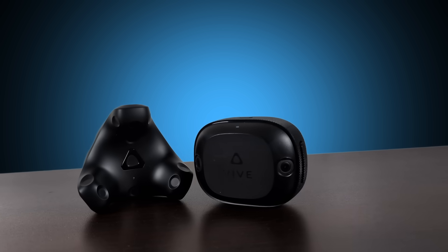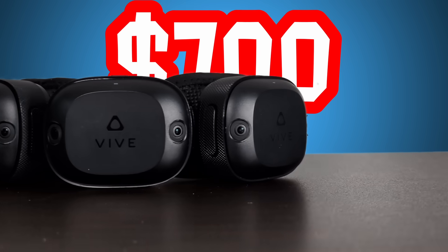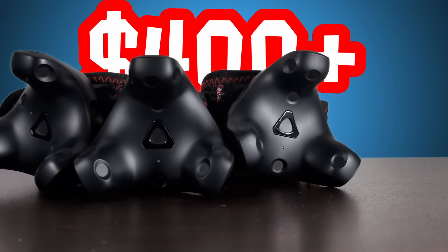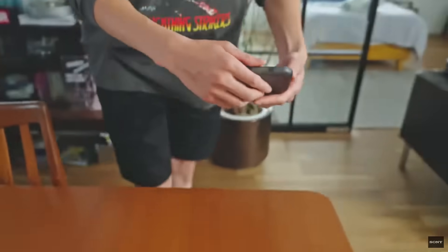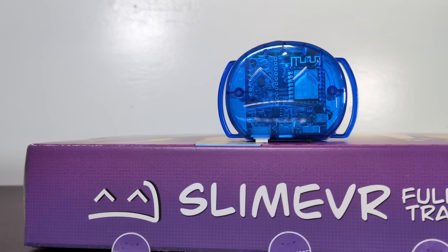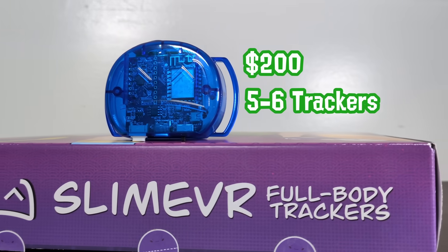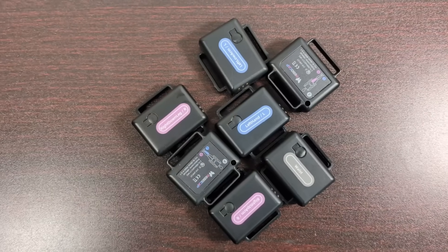Full-body tracking is expensive, or at least some of it certainly is. Vive Ultimate trackers are close to $700 now, most Lighthouse trackers are like $400 not even including base stations, and stuff like Sony Mocopi somehow falls in between the two despite being worse. If you're on a budget, a SlimeVR-based tracker is your best option at around $200 for 5-6 trackers — or that's what I would say if ReboCap didn't exist.